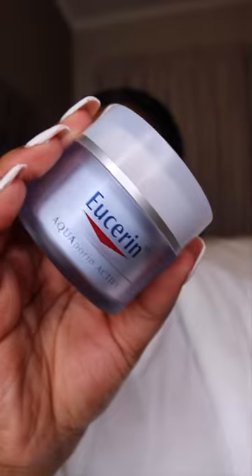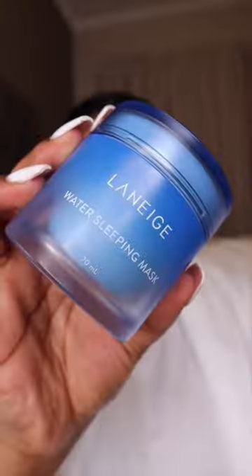After that, I go straight in with a fatty moisturizer that is also appropriate for my dry skin. And then I go in with my hydrating sleeping mask from Laneige. This helps to restore water and moisture in my skin.